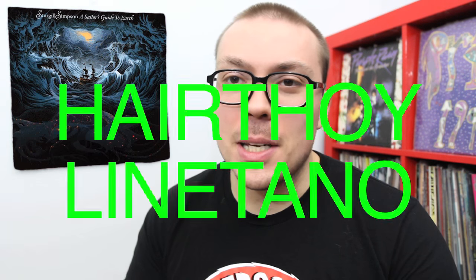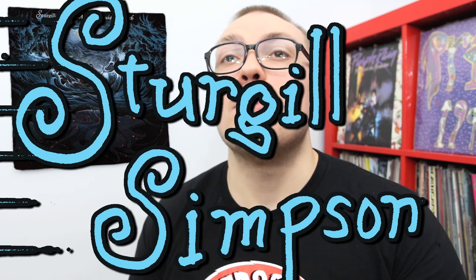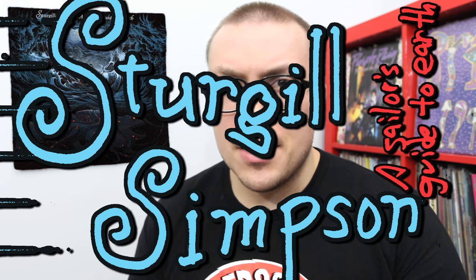Hey everyone, Harithony Montano here, the internet's busiest music nerd, and it's time for a review of the new Sturgill Simpson album, A Sailor's Guide to Earth.